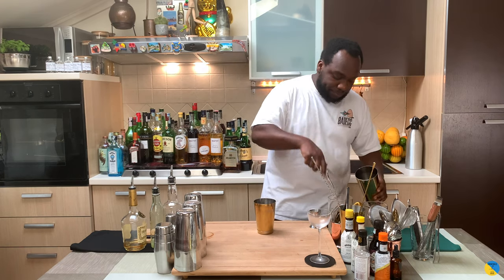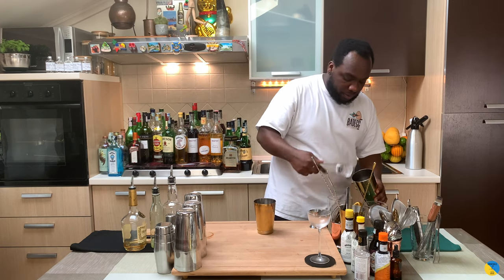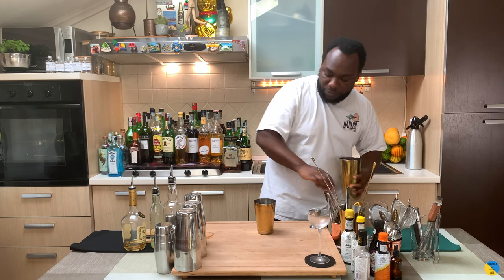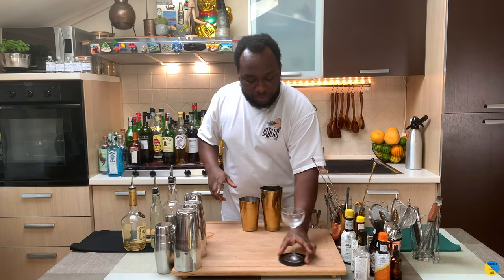It's a shaking drink, so we're going to add some ice cubes. Now make sure our glass is ready — let's go with a hard shake.